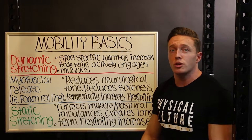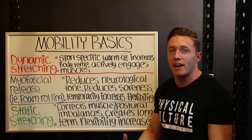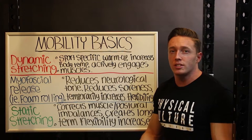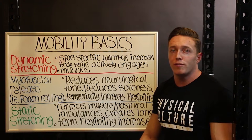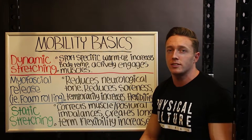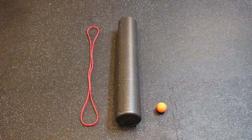Before we start, there are a few tools you'll need in order to perform some of these movements. The first one is a red resistance band. You can purchase this from Rogue Fitness or EliteFTS.com, or find one at any local Sports Authority — however, it's actually cheaper and better quality from the websites. You're also going to need a foam roller and a lacrosse ball, available from various online websites or at your local sporting goods store.